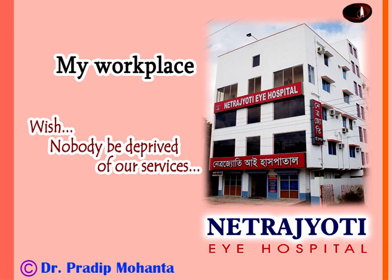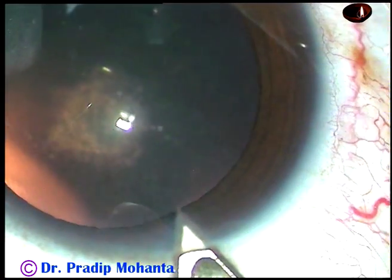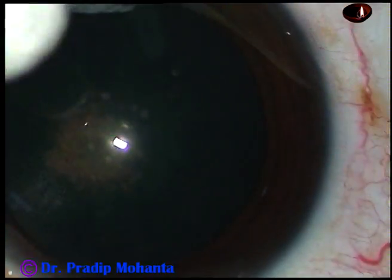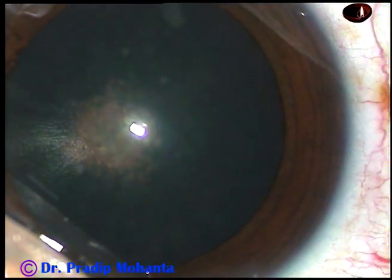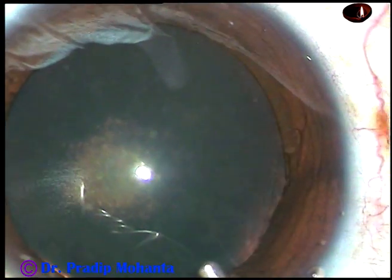Friends, welcome to my work base at Ranaghat, West Bengal, India. This video is to demonstrate phacoaspiration. We can use the term phacoaspiration when the lens mass need not be emulsified by ultrasonic energy and it can be aspirated by vacuum.